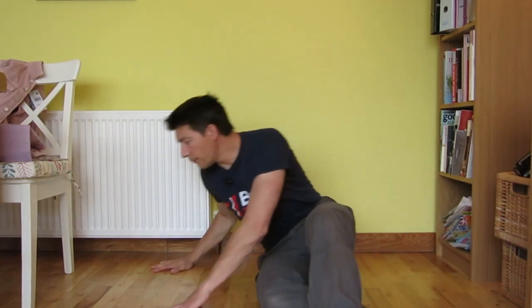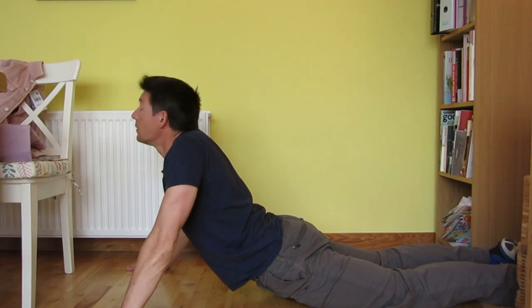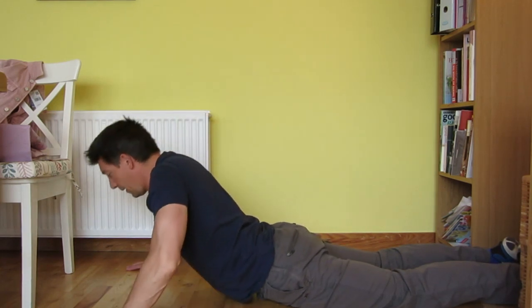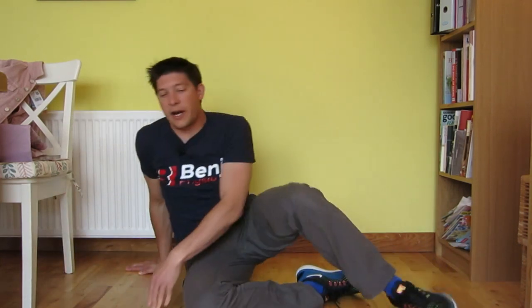Lumbar extensions are great as well to help with the neck, funnily enough. If you are able to arch your back properly, it helps your shoulders go back and aids that neck retraction we've been speaking about. A very easy exercise — you all know it — is the cobra position. You get into position, come up, go back down, and you can add the effect of putting your head back at the end of the movement. No need to hold long, just a couple of seconds max. You should feel a stretch in your lower back and maybe your abs as well.